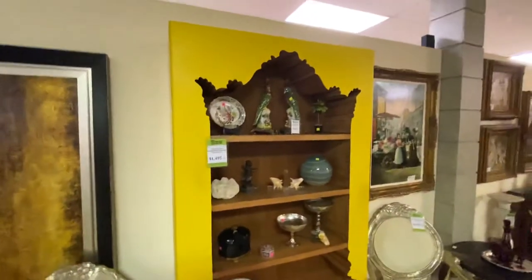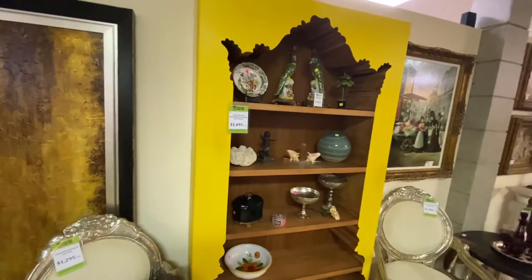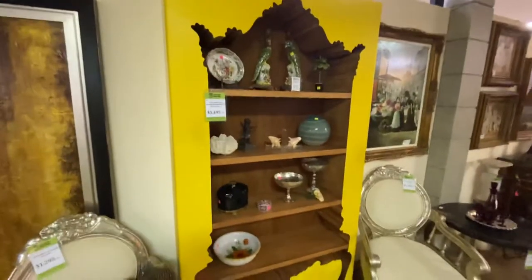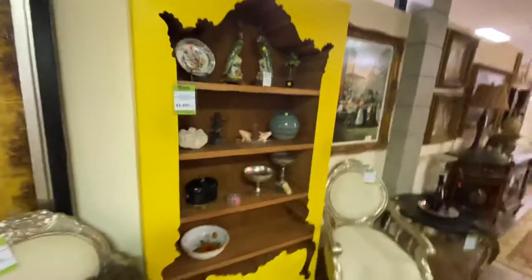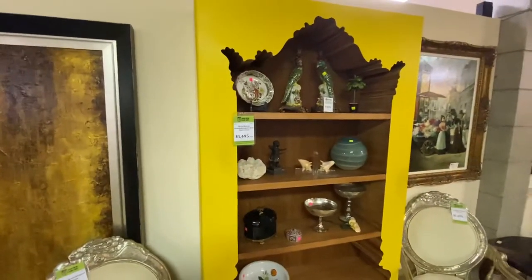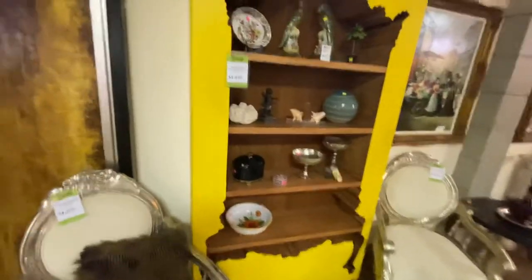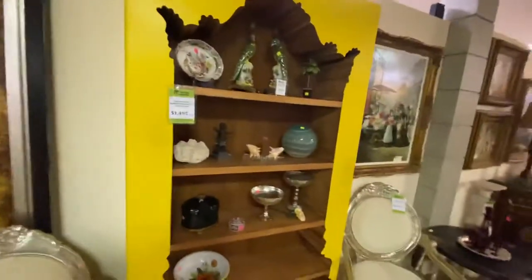Right here we have a bookcase by Pollart. This piece actually came from the Kent Potter estate sale — I purchased it from the Kent Potter estate sale. It didn't fit in my house so it's actually for sale, though we've been using it for shelf space. These new are over two grand — I think they're like $2,200 to order one. This one we have $1,495 on it just because it won't fit in my house, but it is really neat. Like I said, it came from the Kent Potter estate if you're familiar with Kent Potter.